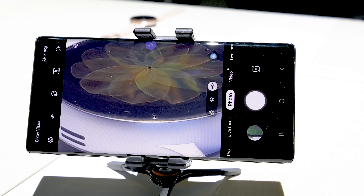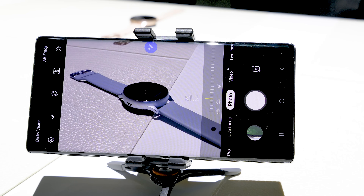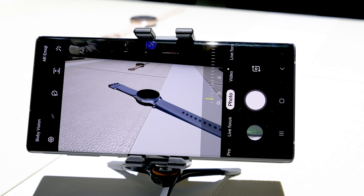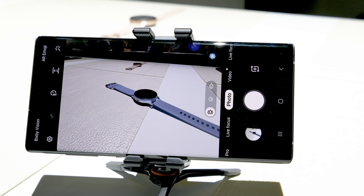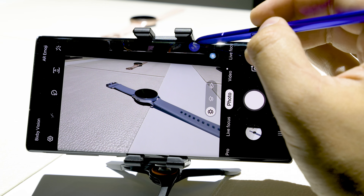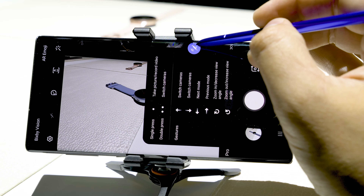If I hold the button and do a counterclockwise circle, it's going to start zooming out, and as long as I hold that button it's going to keep zooming out until I let go and then it stops. If I want to take a picture, I just click the button once. And if you ever forget what the gestures are, you can just hover over this little icon right here and it'll tell you what all of the gestures are.